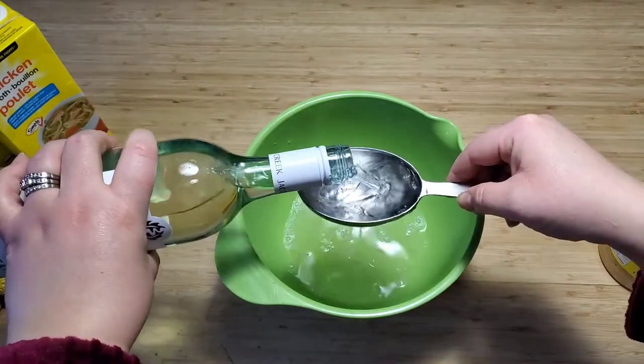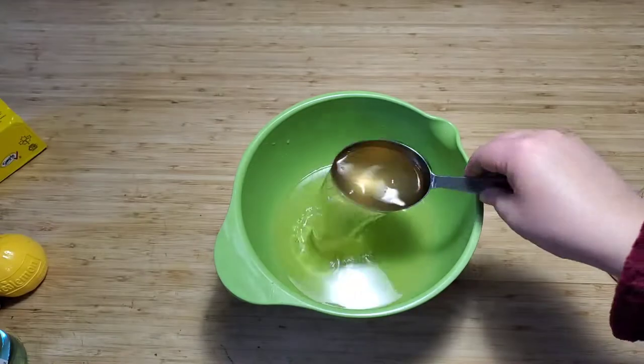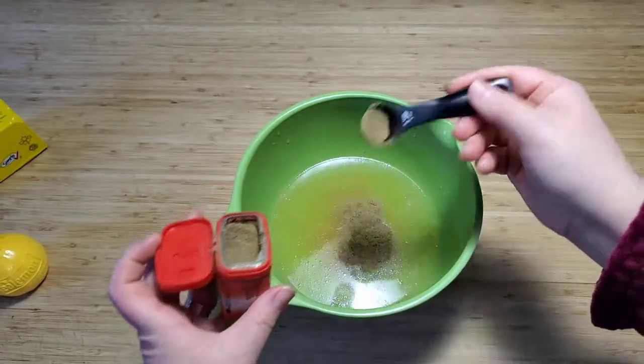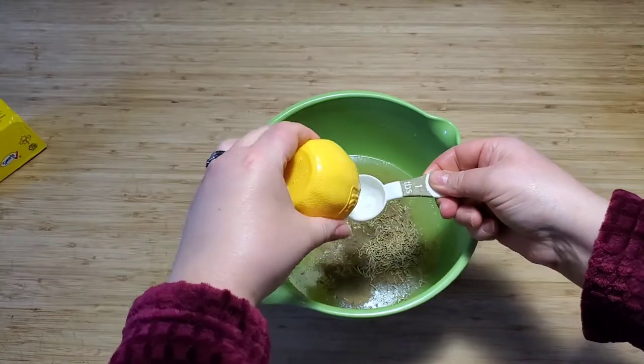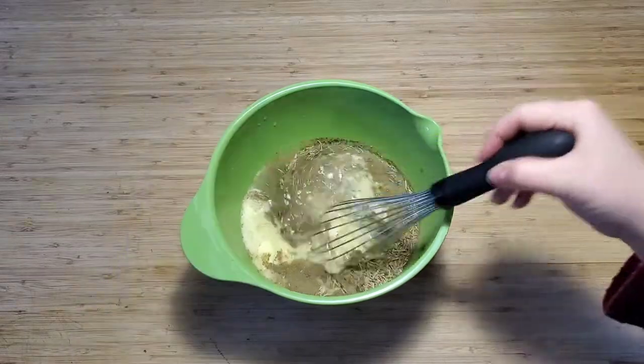In a bowl you'll mix together one cup of white wine, one cup of chicken stock, two generous tablespoons of minced garlic — for the vampires, you know — one and a half teaspoons of ground thyme or the dried equivalent, two and a half teaspoons of dried rosemary, and two tablespoons of lemon juice. You're also going to add a quarter cup of melted butter and whisk it all together.